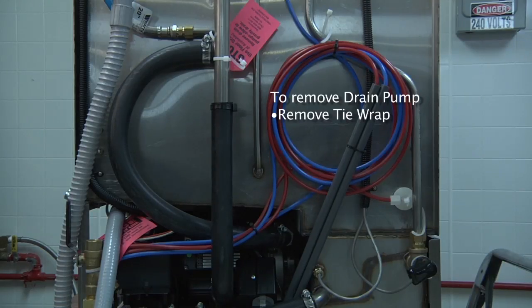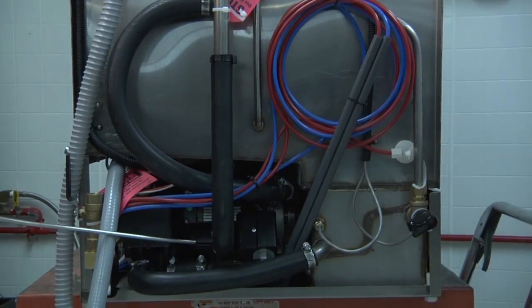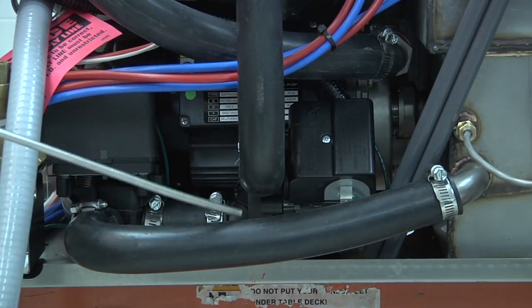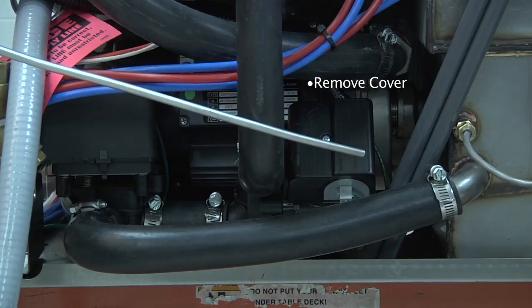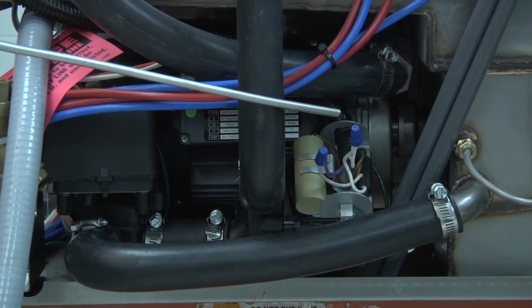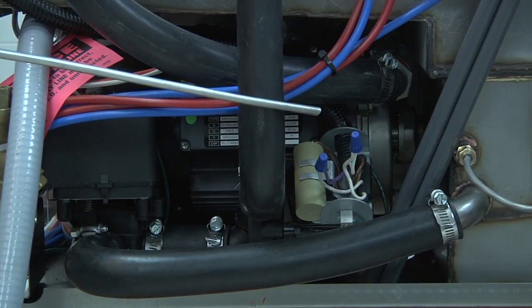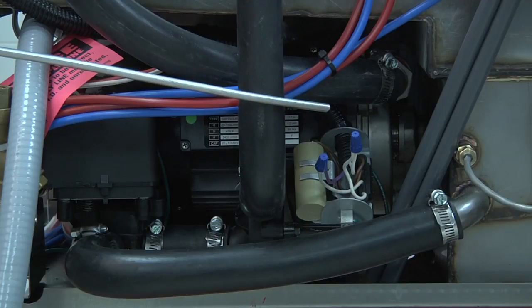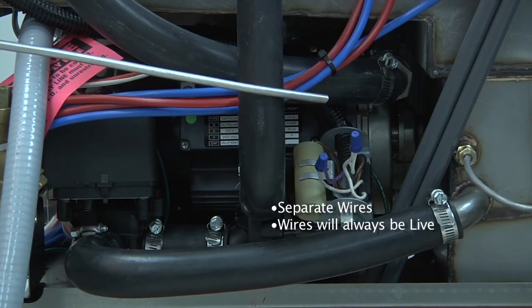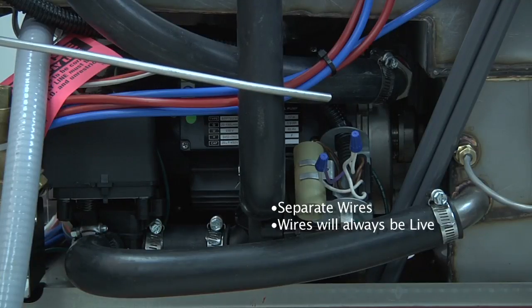To remove the drain pump at the back of the dishwasher to convert the 180UC to a gravity drain machine, first remove or cut the tie wrap holding the drain hose in place, which is connected to the drain pump. The drain pump is located at the bottom of the machine, bolted down to the base. Remove the cover for the electrical connection. After removing the cover, separate the two wires coming from the dishwasher, remove the two blue wire nuts, and separate the wires. Put the wire nuts back on the two wires and wrap them individually with electrical tape first. Then put them both together and wrap with more electrical tape. Please remember these wires will always be live.